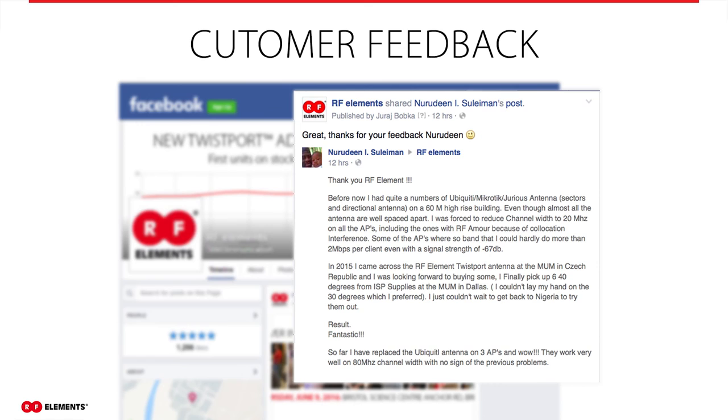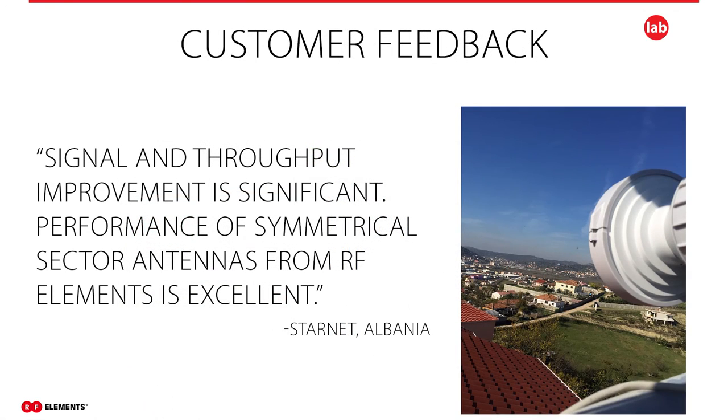Excellent feedback also from a customer in Nigeria. Neurodine was previously not able to provide even 2 Mbps per client, even when the signal level was good. After replacing a competitor's antenna with our 40-degree symmetrical horn antenna, the problems were gone and he was able to operate and maintain an 80 MHz channel. Starnet, a wireless service provider in Albania, achieved significant improvements in signal level as well as throughput after replacing their previous antennas with symmetrical horn twist port antennas, and decided to use these antennas on their future installations. A case study from Starnet is available on our website in the testimonials section.